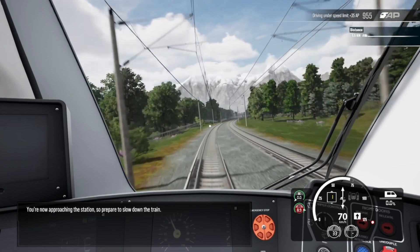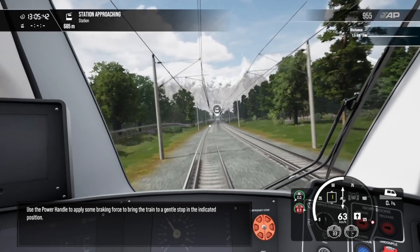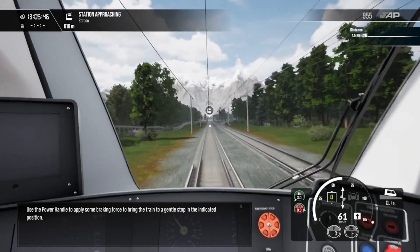You are now approaching the station, so prepare to slow down the train. Use the power handle to apply some braking to bring the train to a gentle stop in the indicated position.